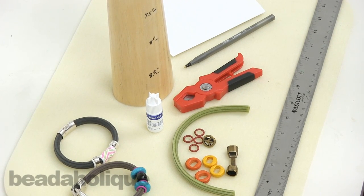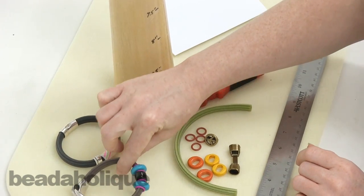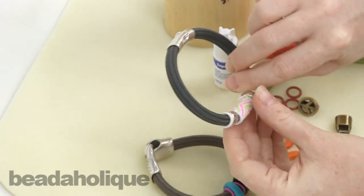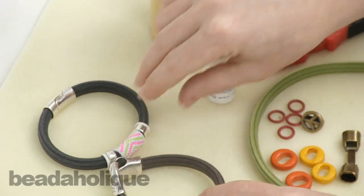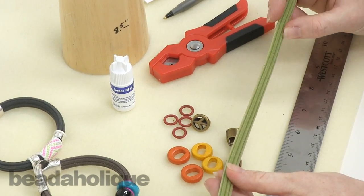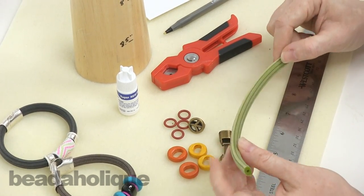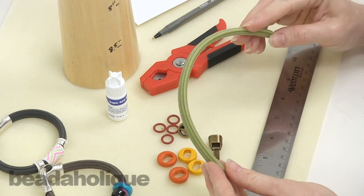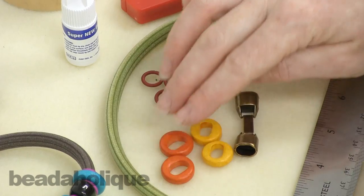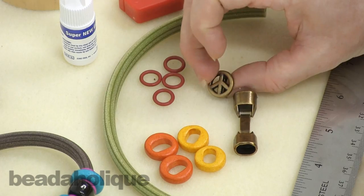Hi, this is Julie with Beadaholique.com and today I'm going to show you how to make a Regalese corduroy rubber bracelet. I have a couple examples here of already finished pieces. You can see this one has a little bit of bead weaving on it and they've got some great clasps. I want to show you from start to finish how to make one. I'm going to make this bracelet here which is kind of like a peace and love theme, but you can do whatever you want.